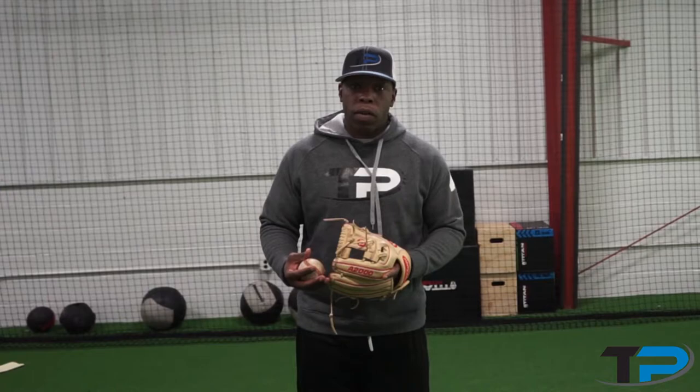The bucket drill is basically trying to learn how to get the proper footing. So we're going to work around the bucket: right foot down, left foot down, right foot down, left foot, throw.